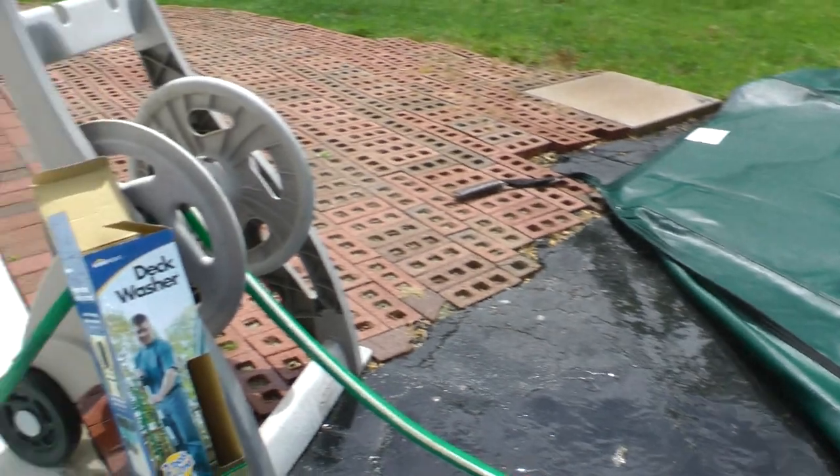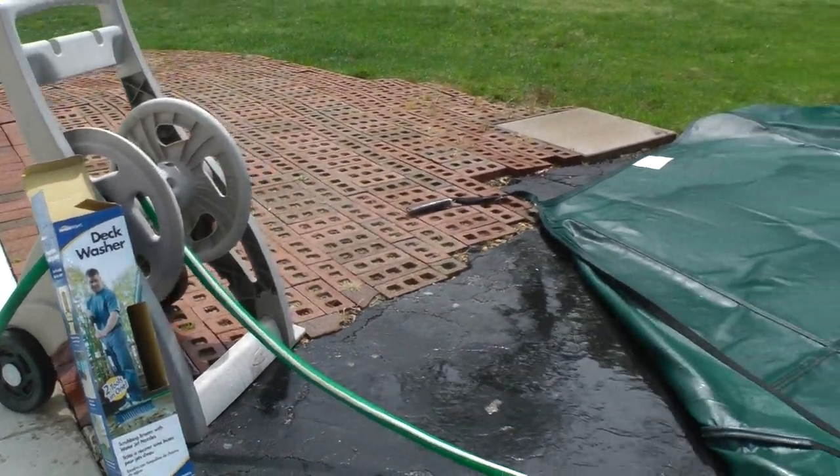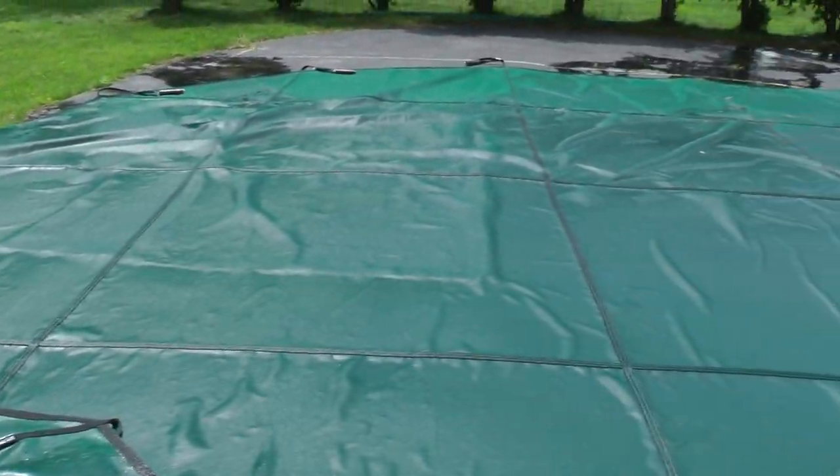Great for driveways, sidewalks, decks. Today we're trying it on a pool cover.